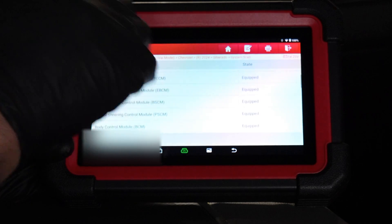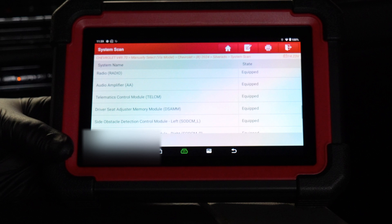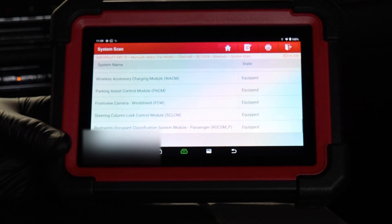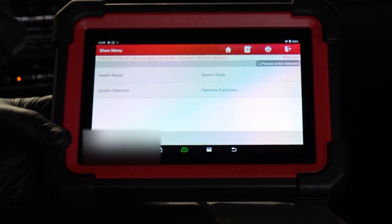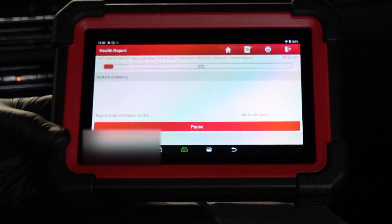System scan will give a full scan of what your vehicle is equipped with — it's not going to give you any further data, just tell you all the modules in there. Health report will do a full system scan and tell you what is wrong in any of those modules. We'll go ahead and do a health report and see how long this takes.